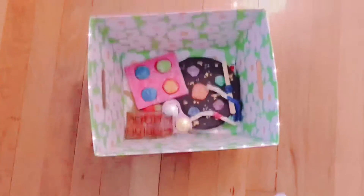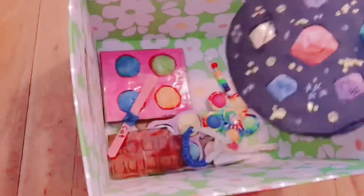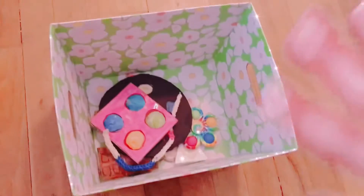And then in this container I have a bunch of random homemade fidgets, my DIY planet dimple, and some poppets, and DIYs like that. Bye!